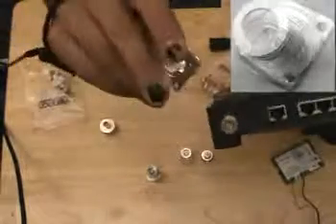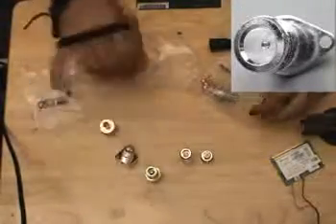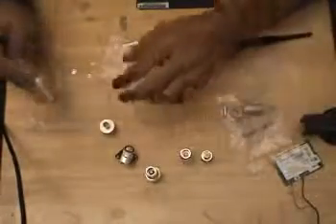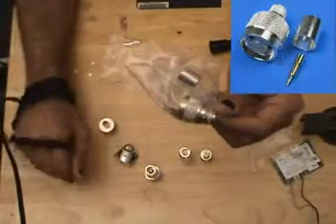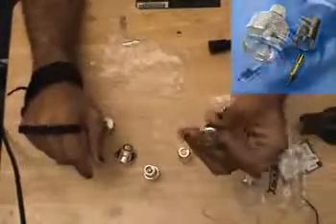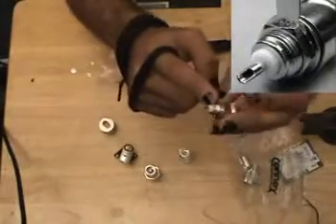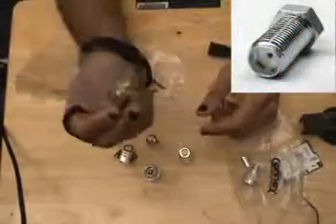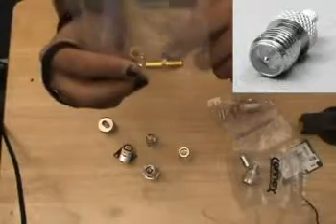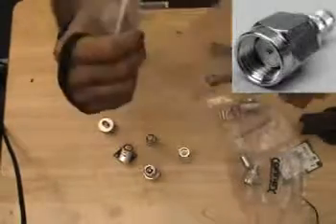Here is another N connector — this is called a panel mount 4-hole N connector. They also come in a 2-hole variant. This is another form of panel mount, but this one is designed to crimp onto LMR195 cable. And here is its bigger brother — this one crimps onto LMR400. We also have something called a panel mount with a little nubbin and nut, which we'll be using later to build some antennas.